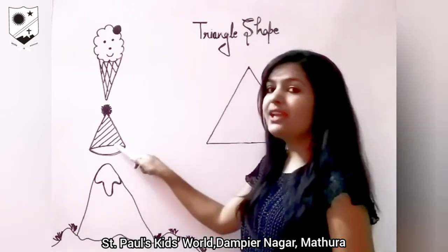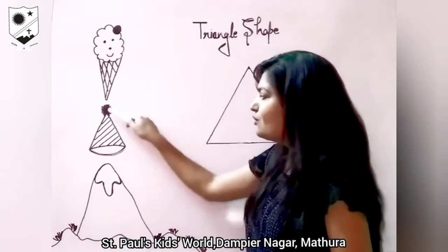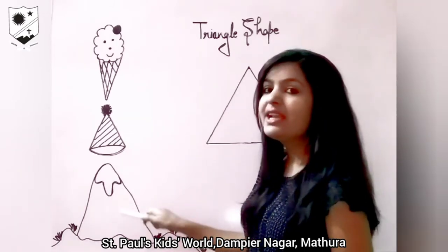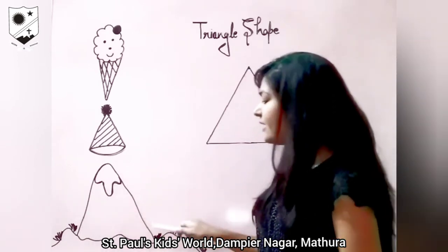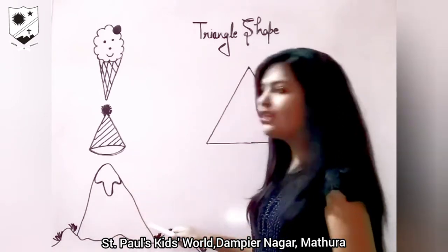What is this? This is a birthday cap. It is also in triangle shape. Look here everyone. What is this? This is a mountain. It is also in triangle shape. Which shape? Triangle shape.